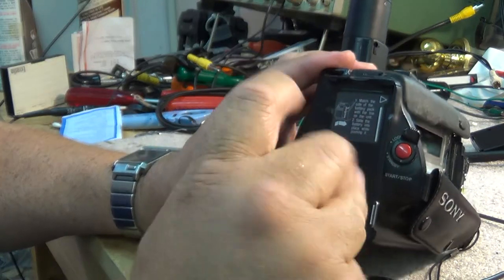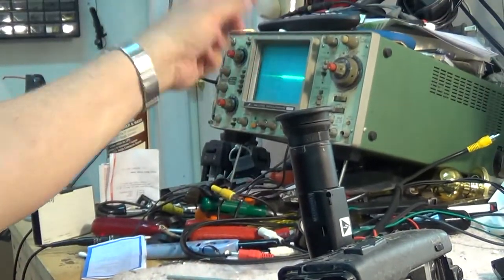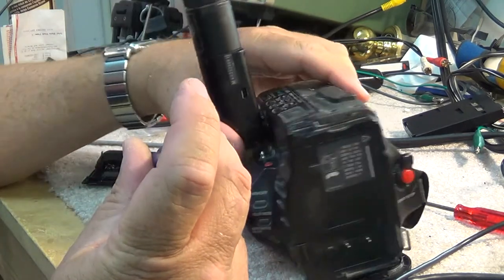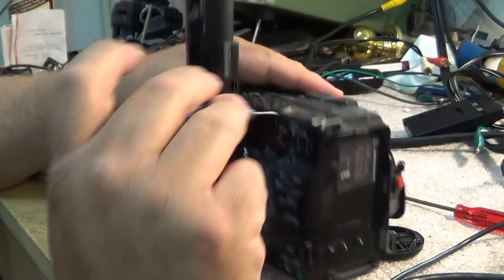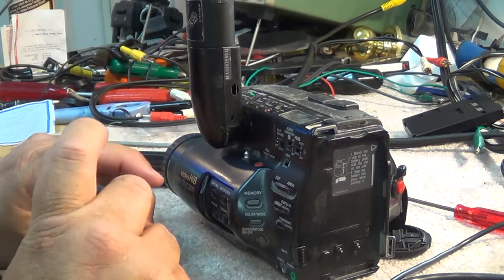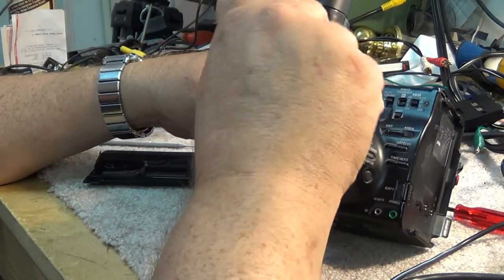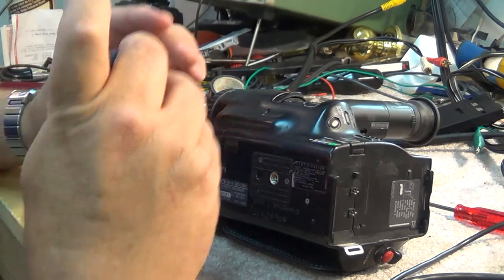Without my trusty old oscilloscope, I would have never figured this out as quickly as I did. It didn't take me long to find the problem. Basically this entire video, the camera was running the entire time - I wasn't doing any troubleshooting when the camera wasn't recording. So the time it took to troubleshoot and repair was exactly what you watched.